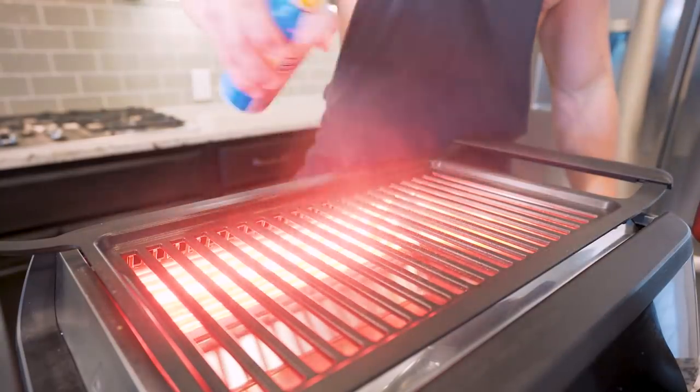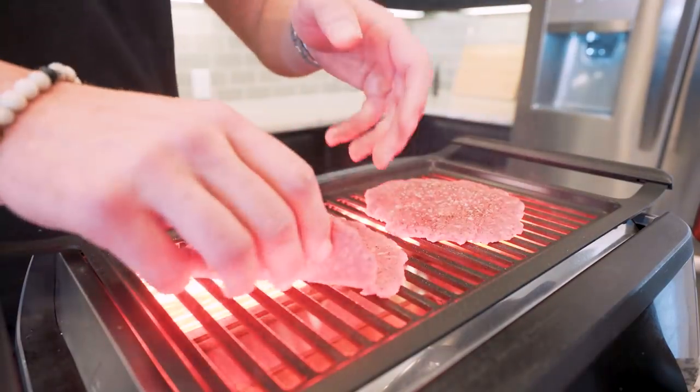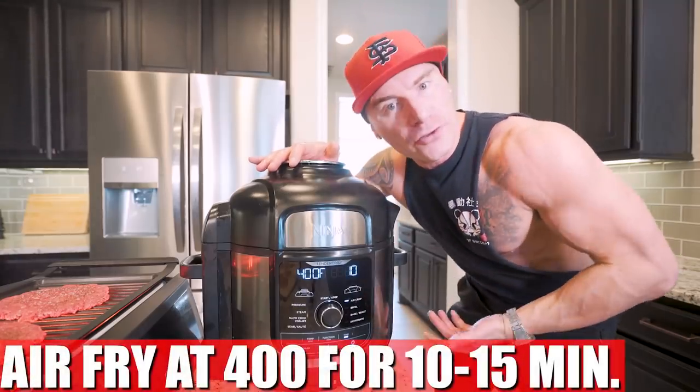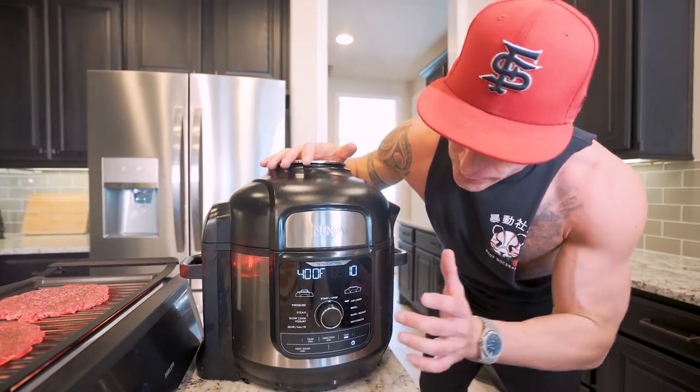Then on my grill, I let it preheat, hit it with nonstick, and set each of my burger patties right on here. We're going to let these onion rings cook at about 400 degrees for about 10 minutes. I prefer to check them after that to make sure they're good.